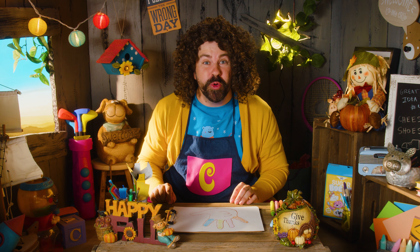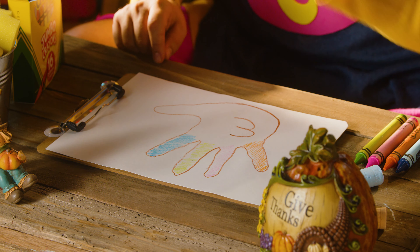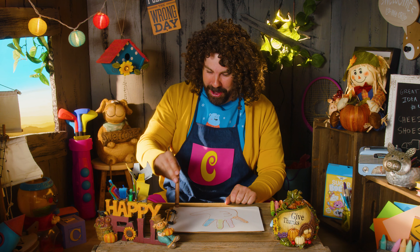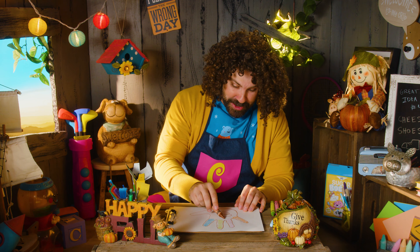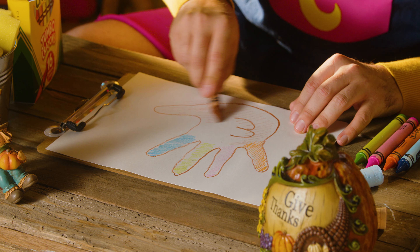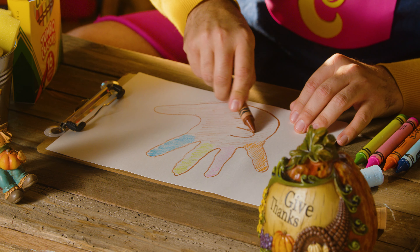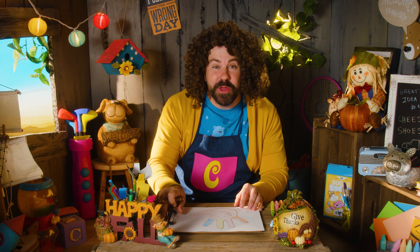You know what I forgot to do? Was color in our turkey's body! I need to get my brown crayon! Let's color in the turkey's body! That's nice! Look at that! Perfect! Very subtle! Very pleasant! I like that! Beautiful!